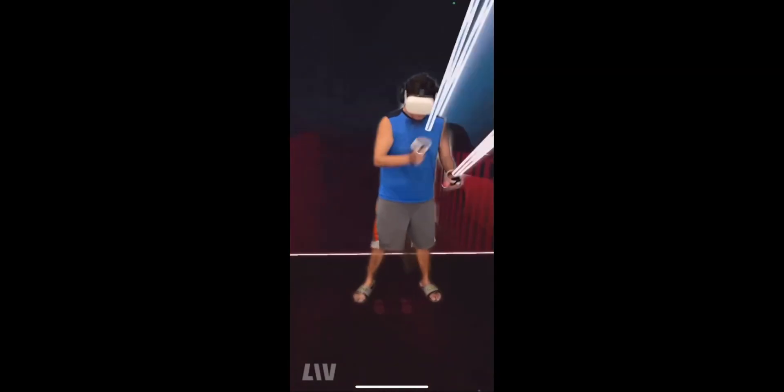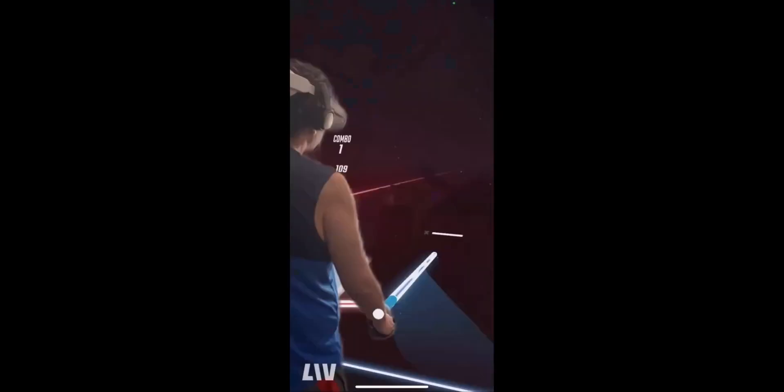Hello and welcome to Fitness Tips. My name is Frank. Today I will go over the new Live mixed reality app available for Oculus Quest and also available on iPhone.